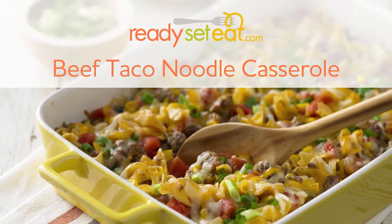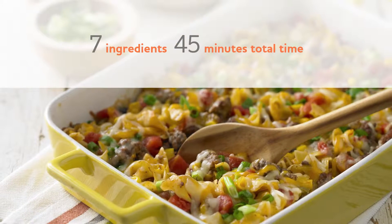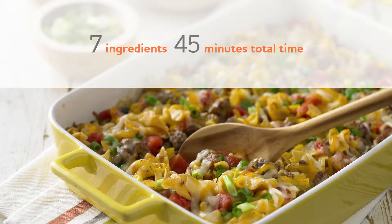This easy recipe for beef taco noodle casserole makes six servings in less than 15 minutes of prep time.